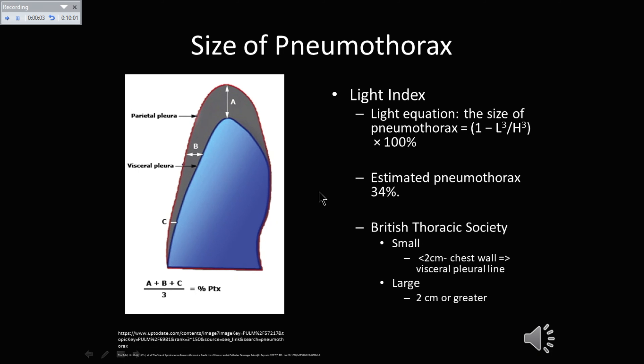The size of a pneumothorax can be measured several different ways. The British Thoracic Society says that a small pneumothorax is less than 2 cm from the chest wall to the visceral pleural line, and a large pneumothorax is 2 cm or greater from that same measurement.